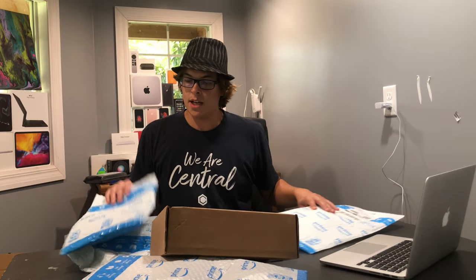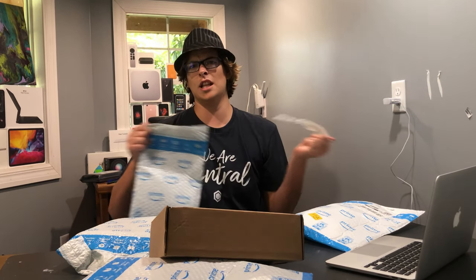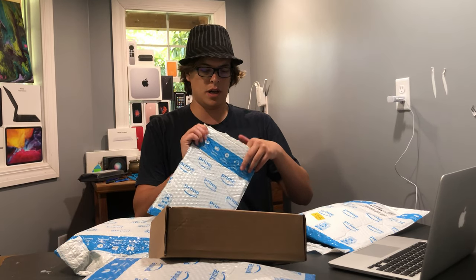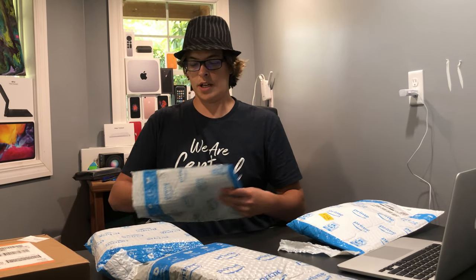Welcome back to Dawson Design Production Company. Today we're doing a big ol' unboxing. Usually I do these as shorts, but there's a lot of things to unbox, so I want to see them all in a regular video. So here we go.